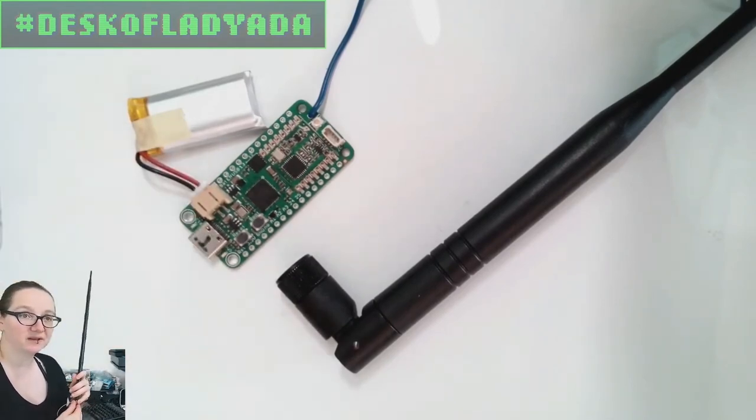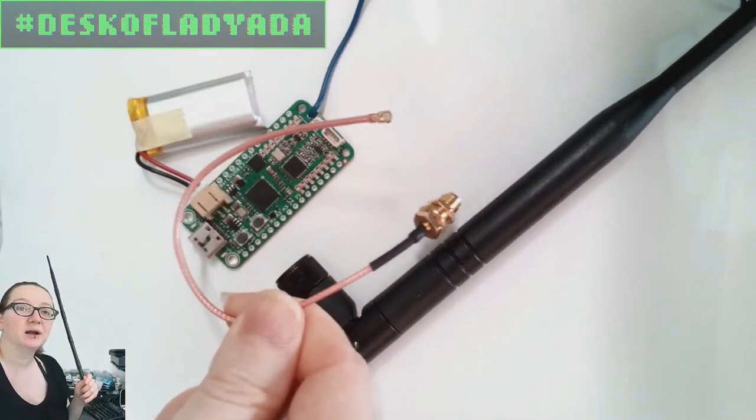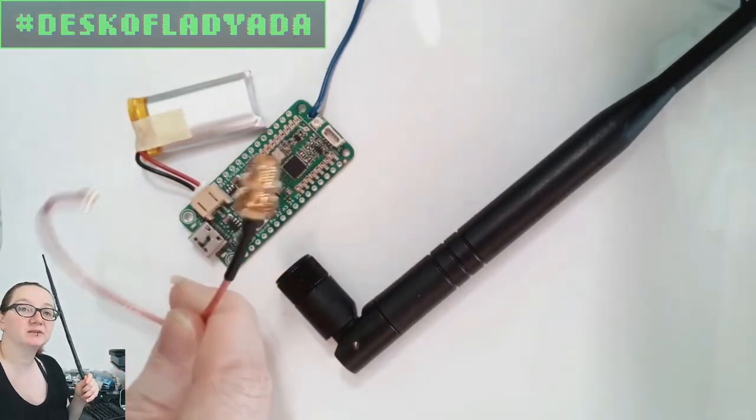UFL connectors are good for up to 6 gigahertz, but you need to have a little adapter cable that'll take you from UFL to SMA.